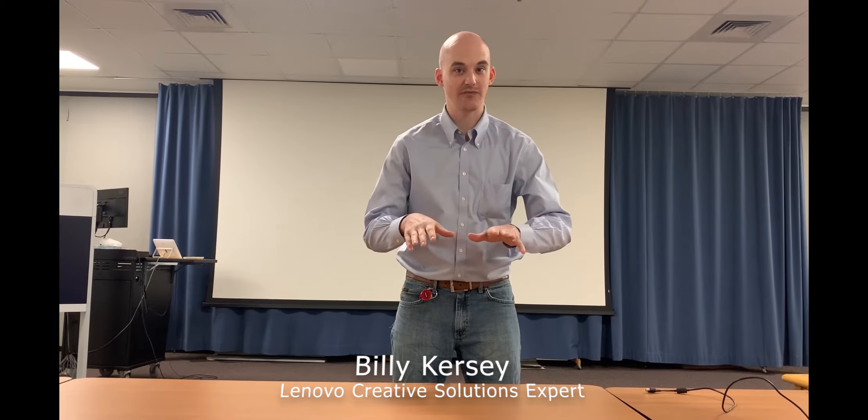Billy Kersey here, to show you how to make a laptop in today's constrained environment. When you can't find a laptop, we got something for you.